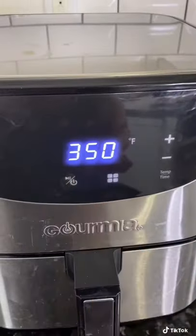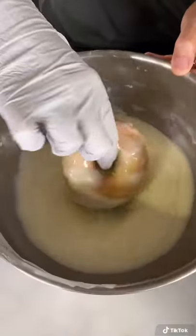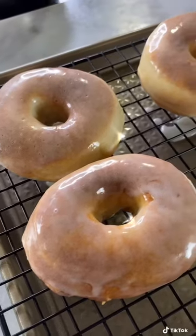Air fry at 350 degrees for eight minutes. The frosting was a third cup of powdered sugar, quarter cup of heavy cream, and a quarter cup of condensed milk. These were light and fluffy and so delicious.